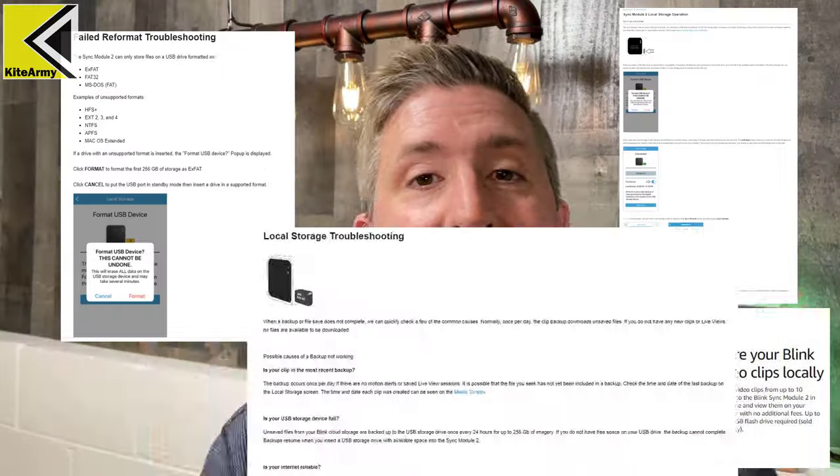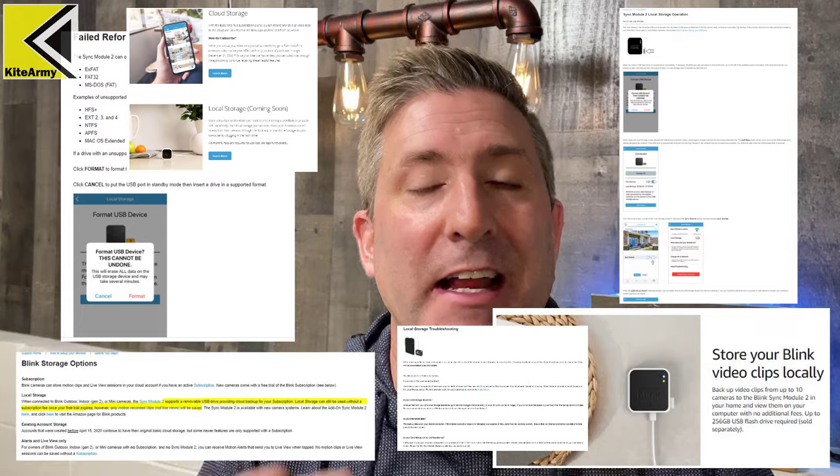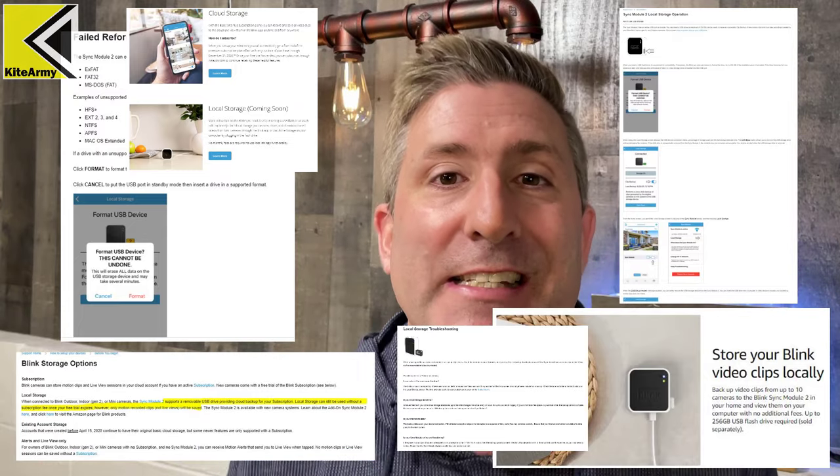The crazy part is that Blink is not being forthcoming with any information about how the subscription is going to roll out. I scoured their website and other websites, and this is the best information I could gather.